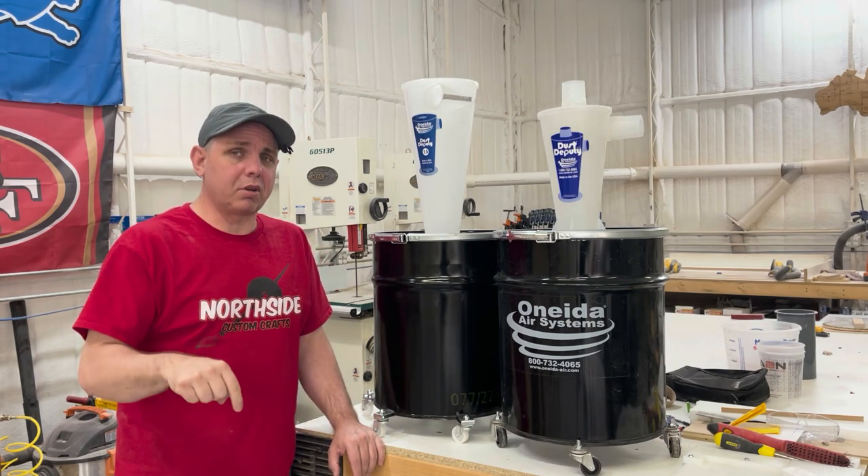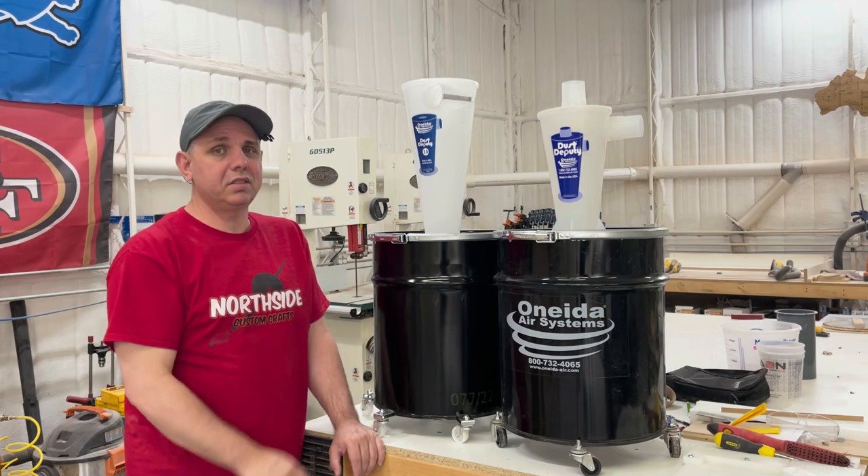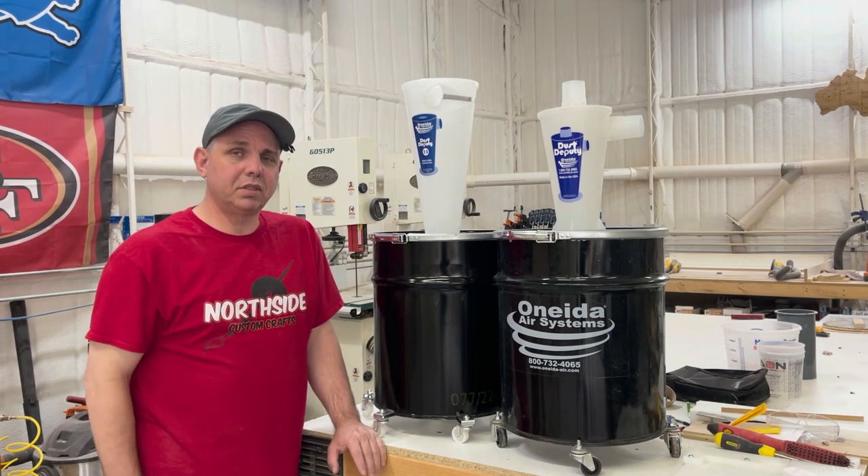If this is your first time here, go ahead and subscribe and watch me use these things in the shop. Come and watch the live show — we'll see you guys next time. Y'all be good.